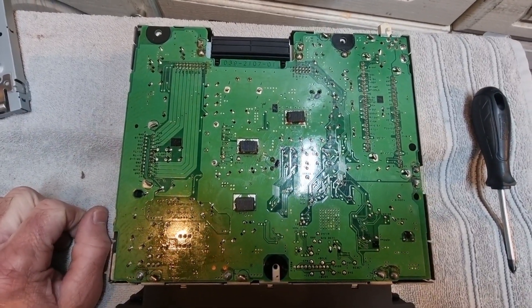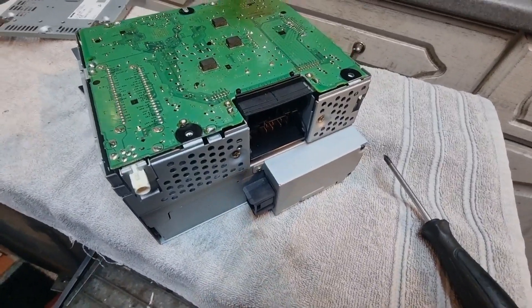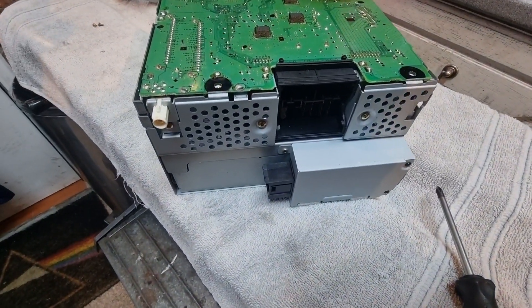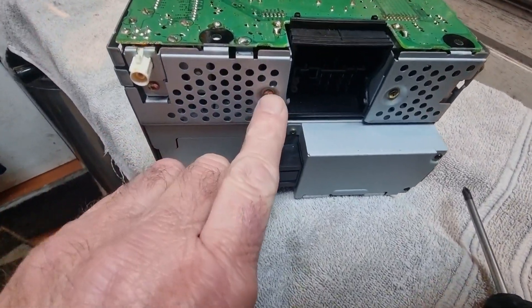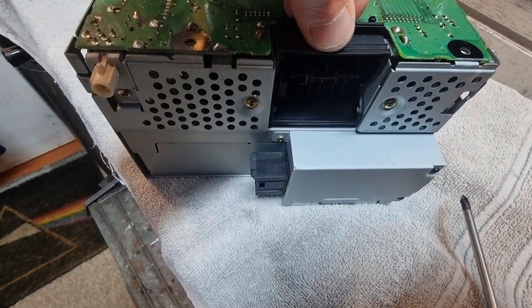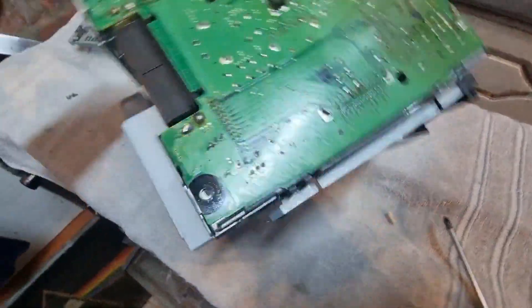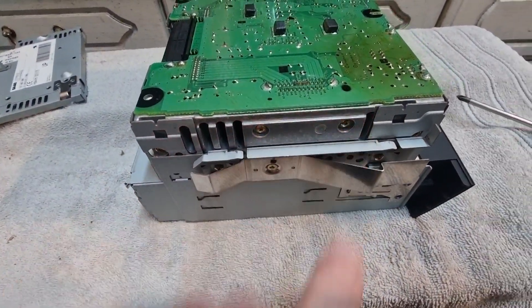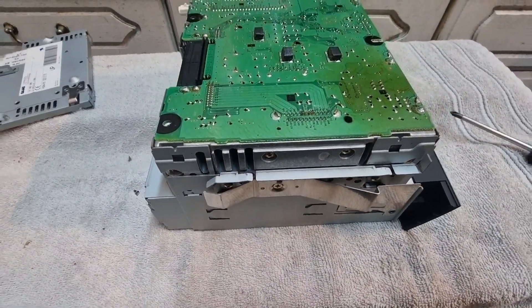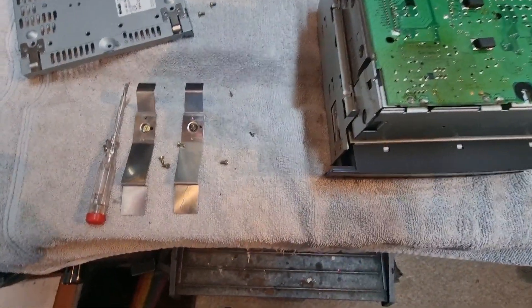I've just noticed these screws here are going to have to come out as well because this cable connector is also screwed in, and around the side here I've just noticed there's a heat sink which is screwed in, so I think they need to come out as well. I'm going to do that now.